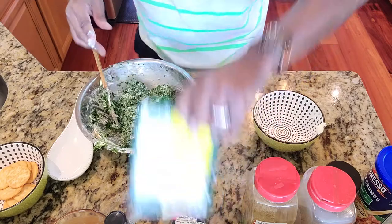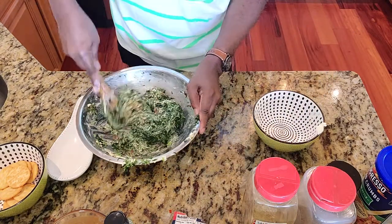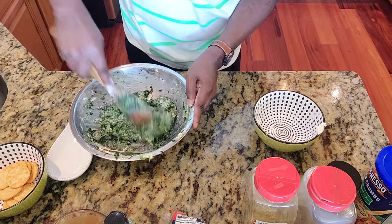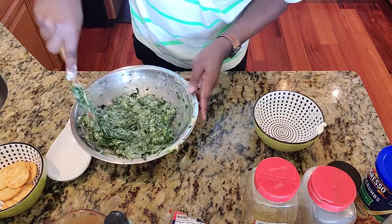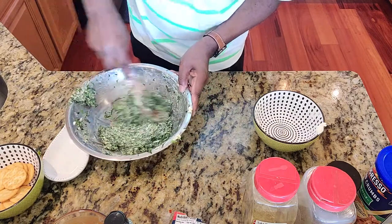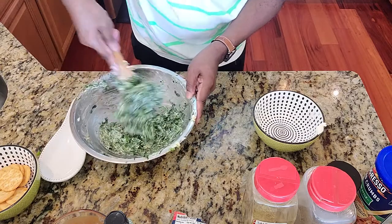I'm taking a little bit more seasoning and putting it in the spinach mixture. I want every bite of this to have flavor, so I'm layering it — that's what I normally do. Layering with flavors gives you that wow effect. It's not just the Philadelphia cream cheese, which automatically enhances the flavor, but that really isn't enough on its own.